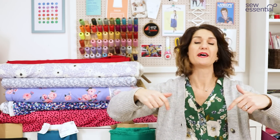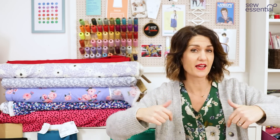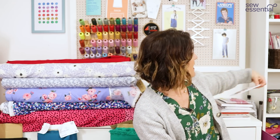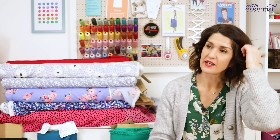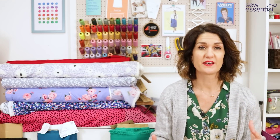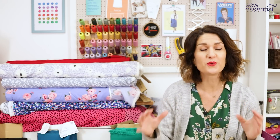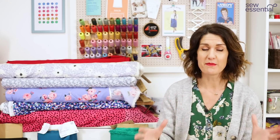As I said at the start of the video, all of the patterns and fabrics I mentioned today are going to be linked in the description below. Continuing with the cargo trend — if you prefer to wear skirts you can sew those, or jackets. It's all about the patch pockets, and the bigger the better.